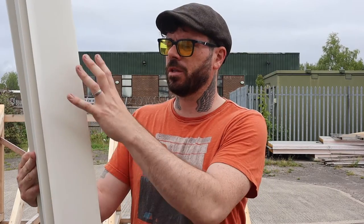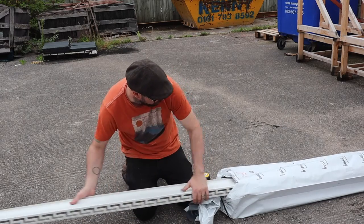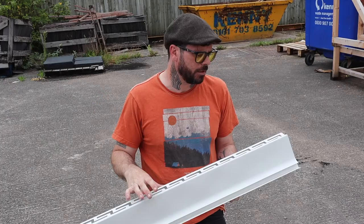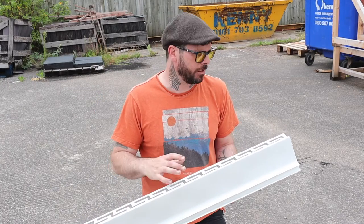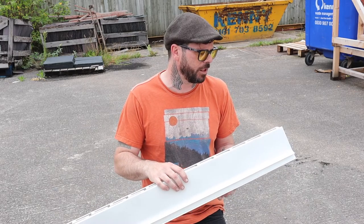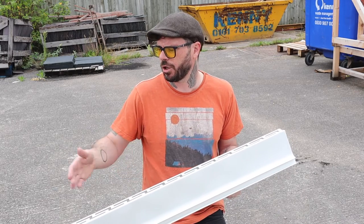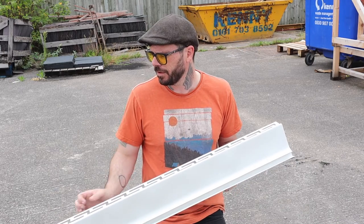First of all, what I'll do is cut all these onto the rafters and then we'll start cutting some insulation and see how we go. InsulFix supply these in a pack of 10. They're 2.4 metres, so a pretty decent length on each one. You can also chop these up into smaller sections and butt them together, provided it's a good fit.